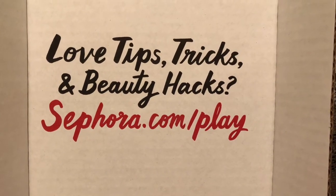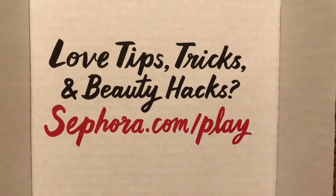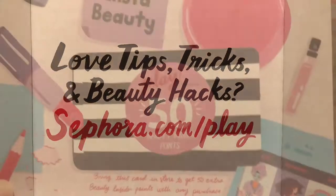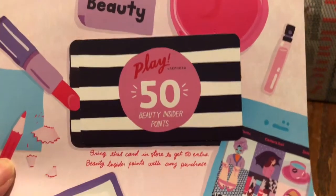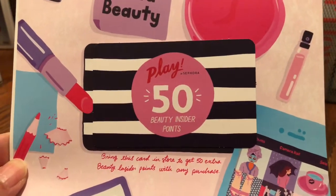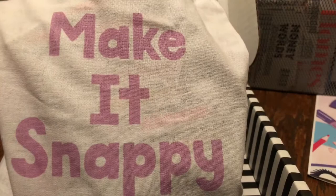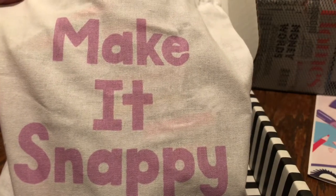Hi everyone, so I received my Sephora Playbox and I wanted to share with you guys what I got, so let's take a look. The first thing I pull out is the little rewards card and the theme for this box is Insta Beauty. Here is the little bag, it says Make It Snappy.